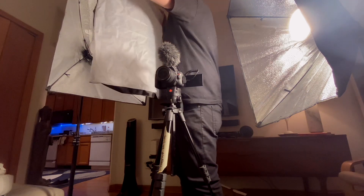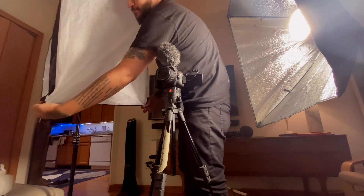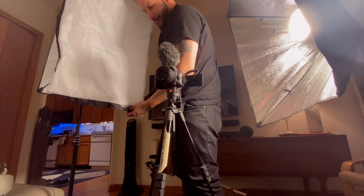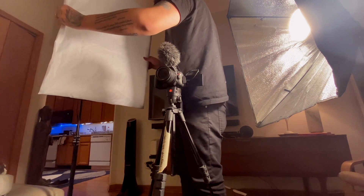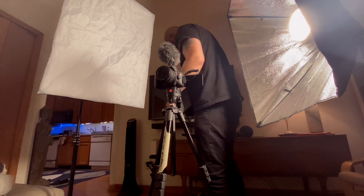So this is the diffuser sleeves, and they're super easy to put on. They have little velcro things on them to secure them in place.